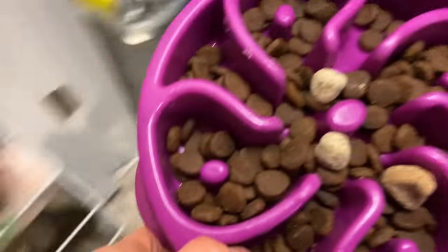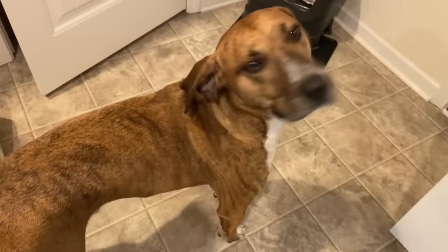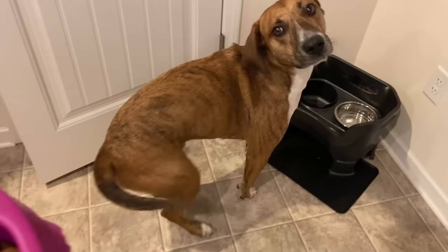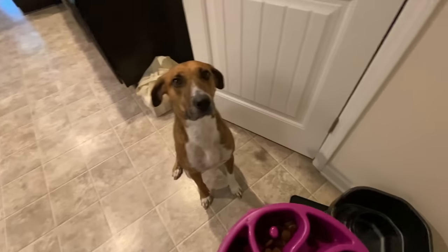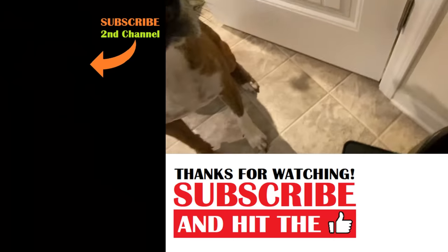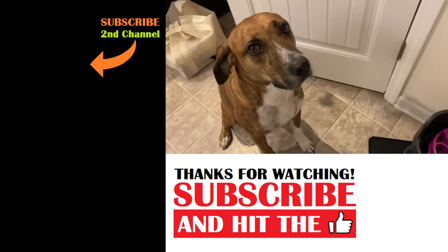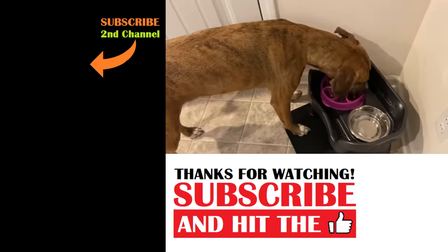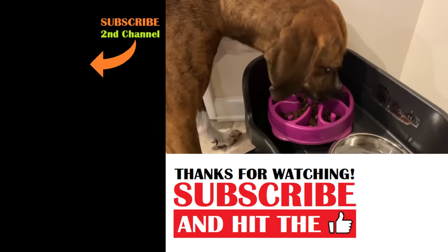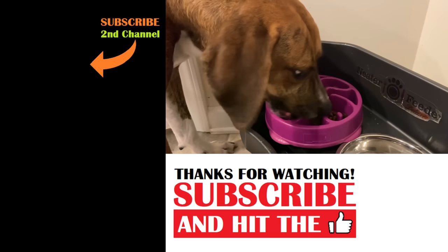Bad news, Dale — we ran out of your good fresh homemade food yesterday, so now all we have is boring old dry food with some vitamins. I'm sorry about that, buddy. Now just wait — I want to show everybody how good and patient you are because you're so hungry. He's such a good listener, he's so polite, even though my boy is starving.